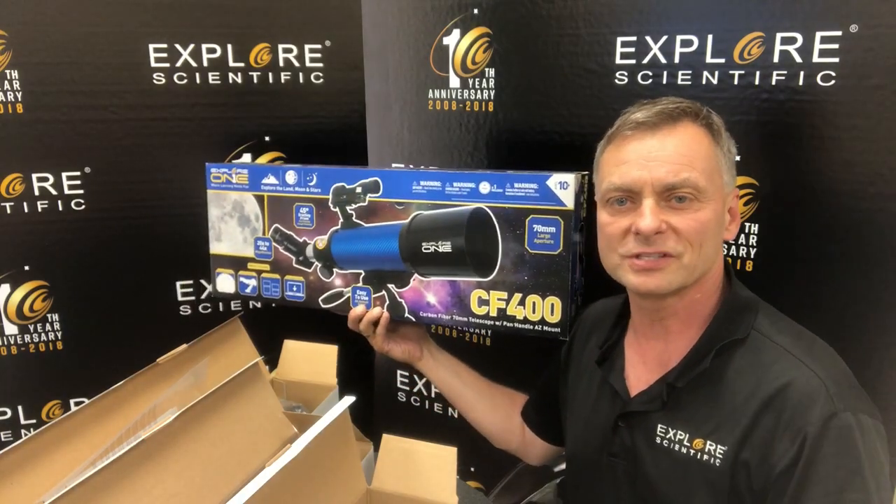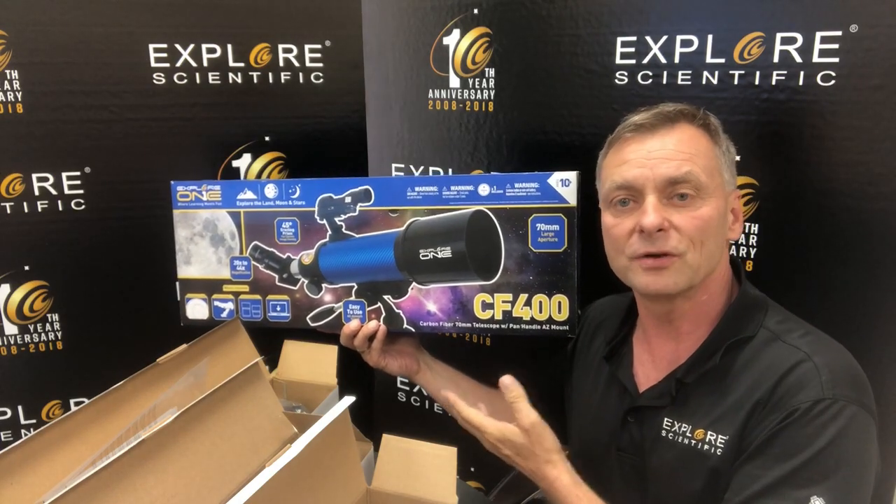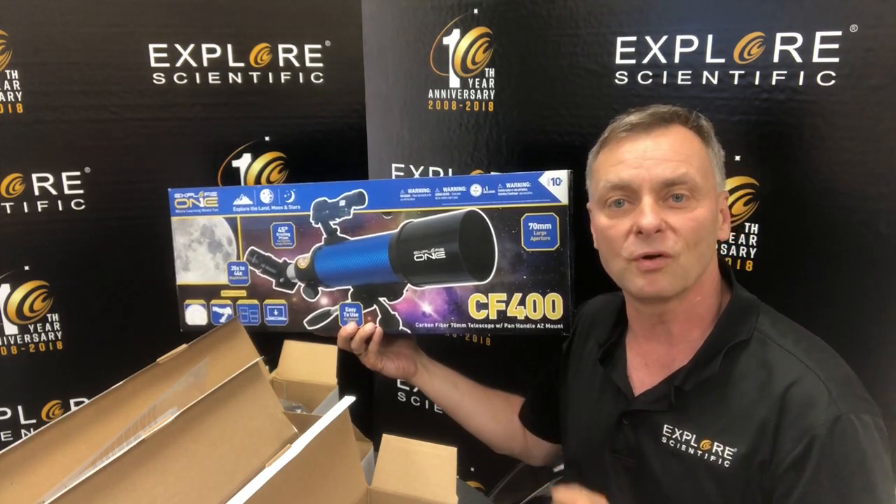Hey everyone, it's Scott Roberts from Explore Scientific, and today I'm going to be talking about this 70mm, 400mm focal length refractor from Explore 1.